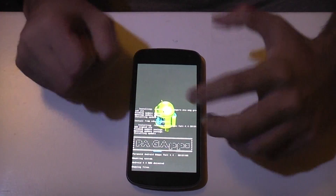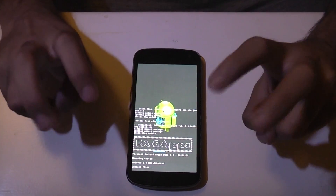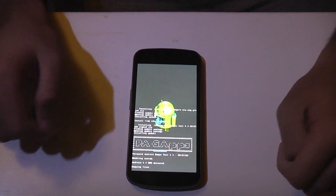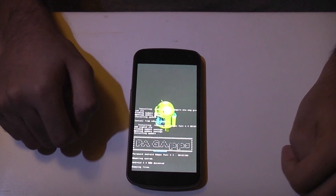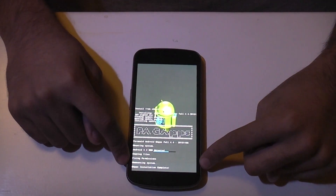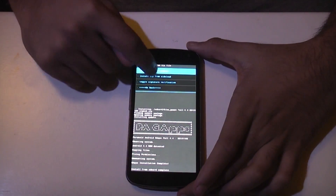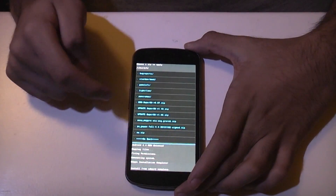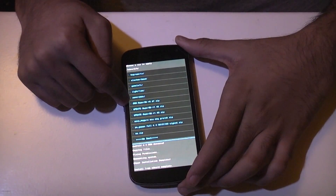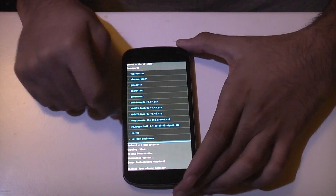I'm going to go through the whole process without speeding up, in case anyone complains that their phone messed up or that I cut it out. So we're going to go through the whole process. And that's all done. Now the last thing — we need to select the one which says Update SuperSU, so superuser.